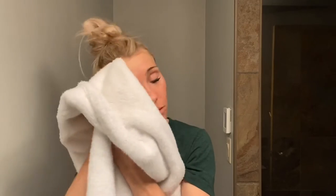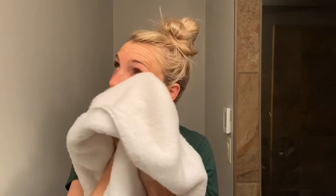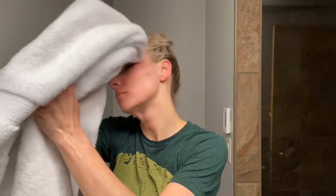Now I'm going to dry my face. I always use a padding, press motion. I'm being extra gentle around where I have that pimple near the bottom, and then gently rubbing around the rest of my face to get the water off.